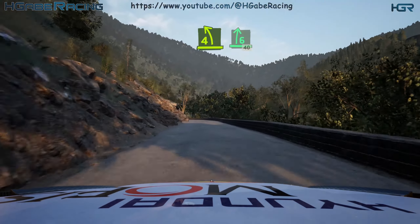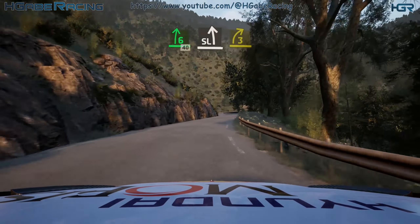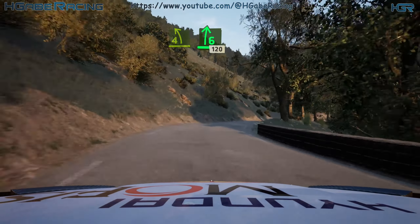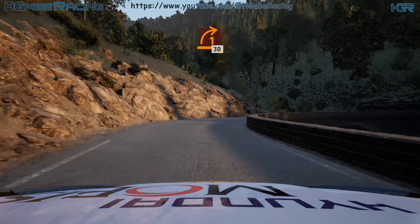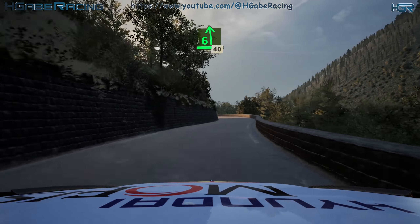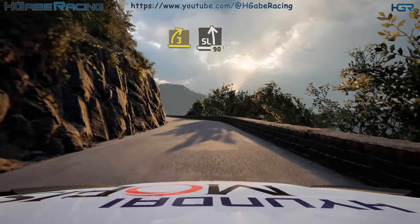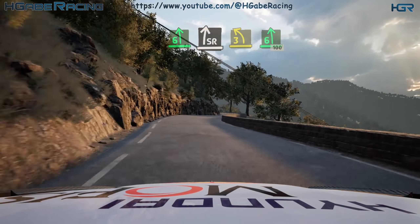4 left, short, and 6 right, 40. Slight left, and lead 3 right. And 6 right, and 4 left, short, into 6 right, 120. 1 right, long. Opens, 30. 6 left, 40. 1 left, short, into 3 right. And slight left, 90. Into slight right, into 3 left. Opens, 6, 100.